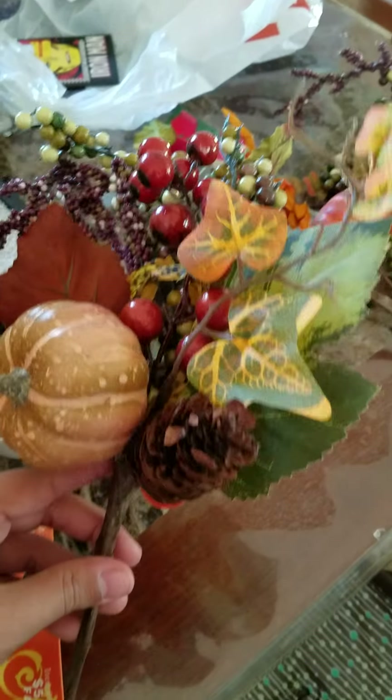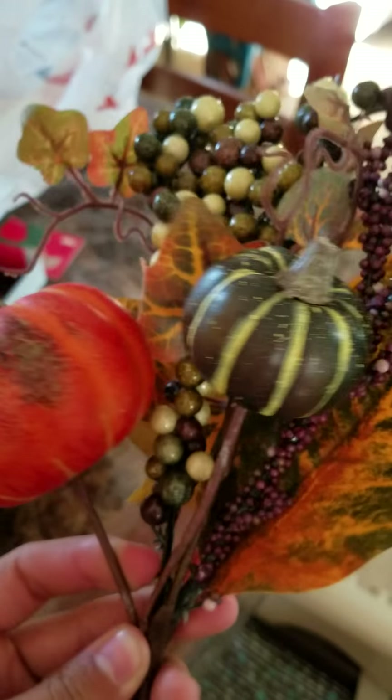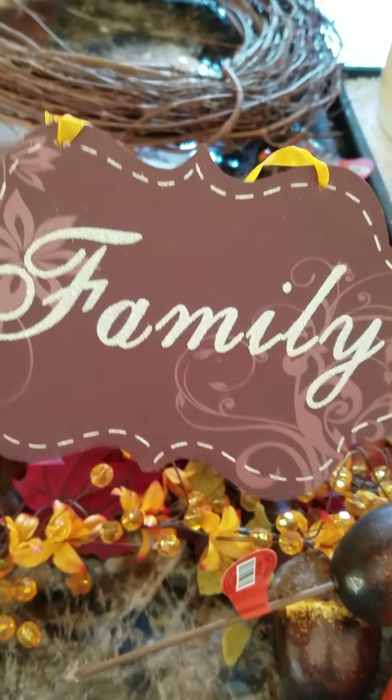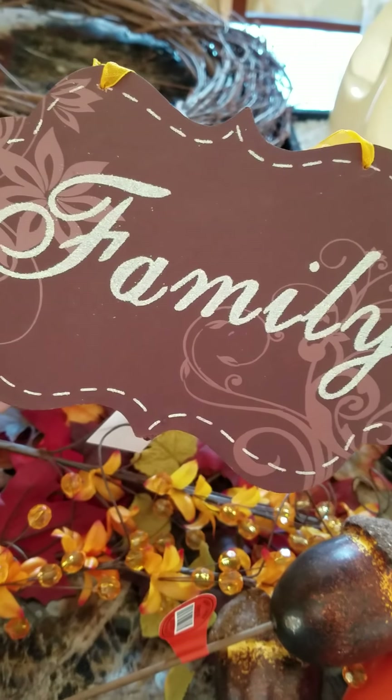I actually got these really cute things at Hobby Lobby. It comes with a little pumpkin and a little pine cone. Then I also got this one — different styles. And I also got this one, which I really like. It looks really nice. Also, I did end up getting some of these little nuts. I think they look cute. And then I also got this sign that says Family. I couldn't find any that said Happy Thanksgiving or Give Thanks or anything, but I thought this one would look really nice.